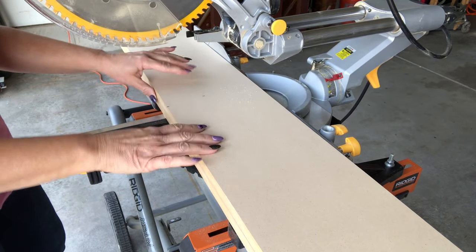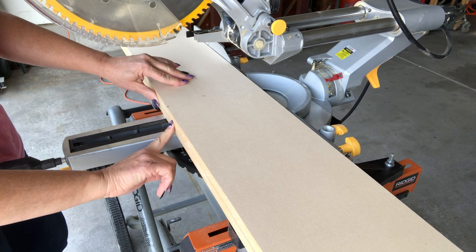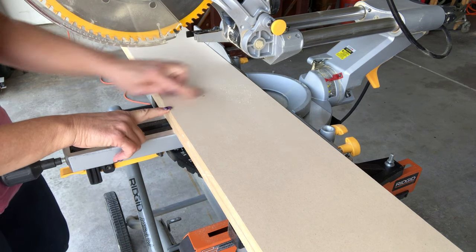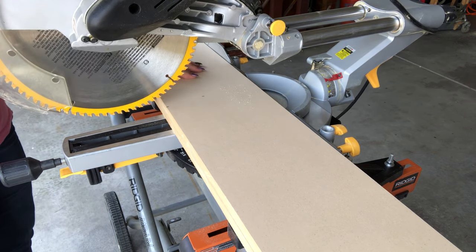I've got the two side boards lined up here, stacked on top of each other. I've measured the length at 72 and a half inches and I'm going to cut straight across.